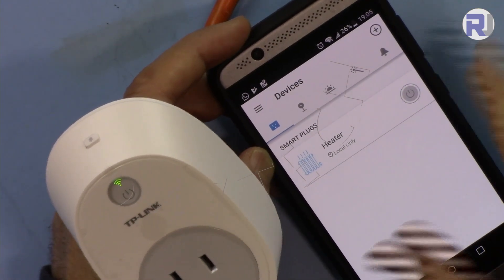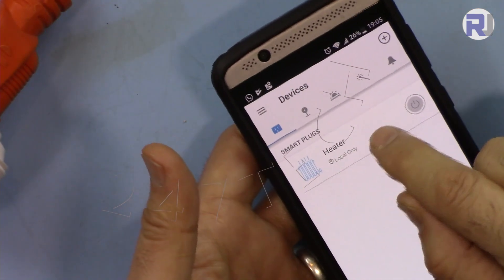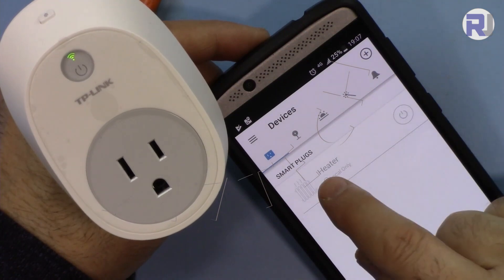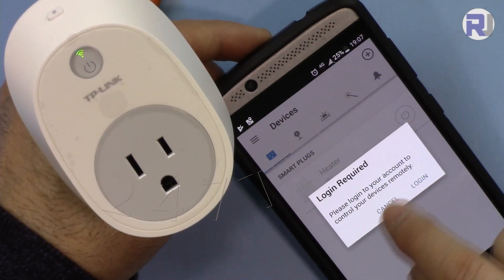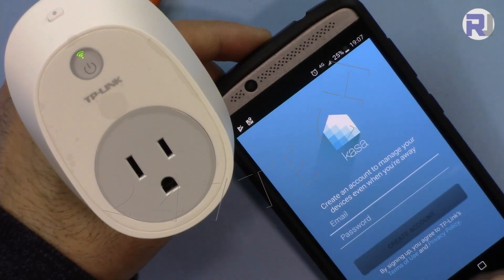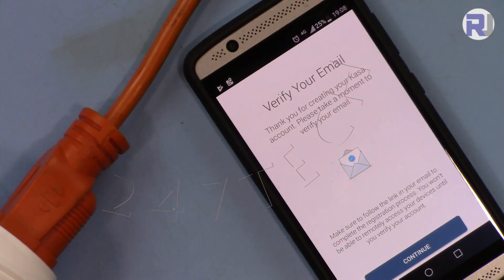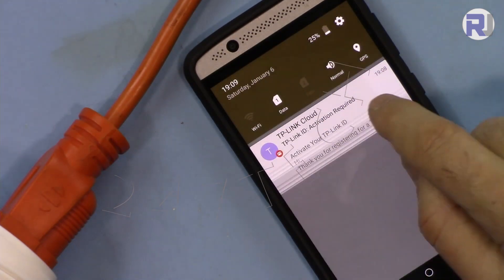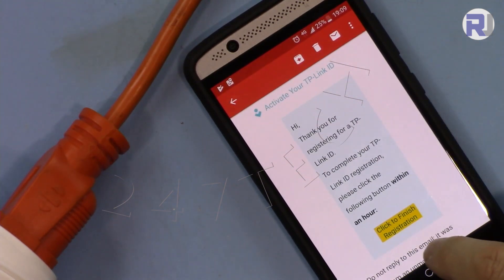One important thing to note: your phone must be connected to Wi-Fi during the initial setup because it transfers the Wi-Fi password to the device. Now I've turned off my Wi-Fi. The device is still connected to Wi-Fi, but when I tap it in the app it says 'login required to control the device remotely.' So I need to create an account — enter your email, enter a password, and touch 'Create Account'. Then verify your email by clicking the activation link sent by TP-Link.